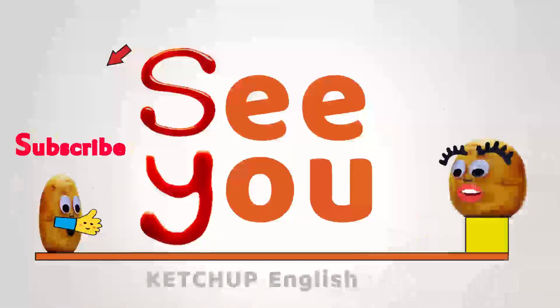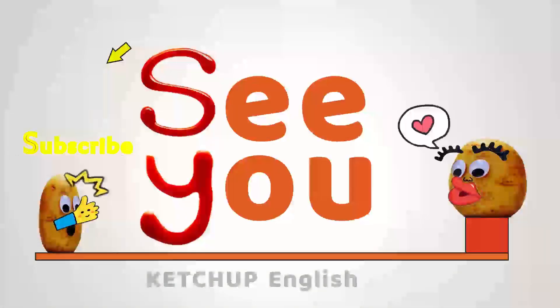番茄匠，我会加倍努力把视频做好，以回报大家的厚爱，再次感谢。I hope you enjoy this video. If you did, don't forget to give it a thumbs up, and you are welcome to comment down below with your feeling about this video.